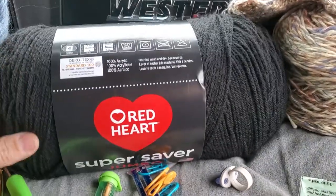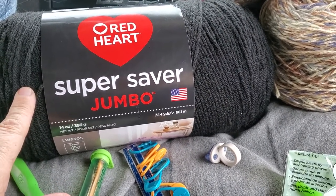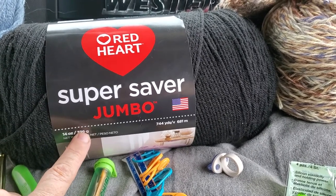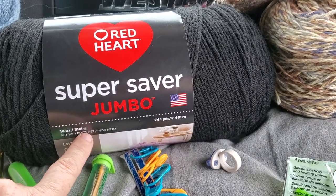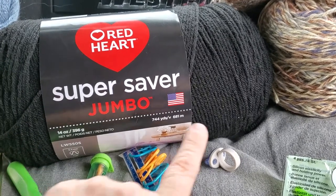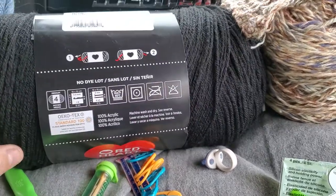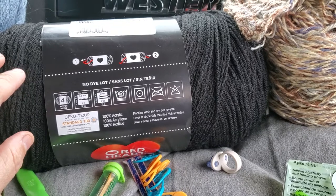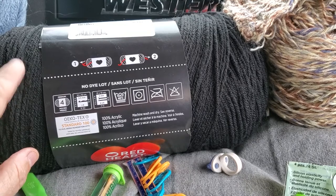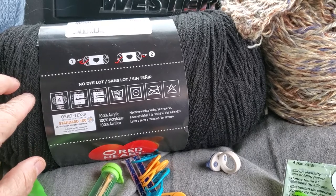Here is a big bundle of yarn — a cheap one, about six bucks. It's equivalent to three skeins: a 14-ounce, 396-gram skein. It's 100% acrylic, which is mainly used for hats, scarves, and quick everyday projects.